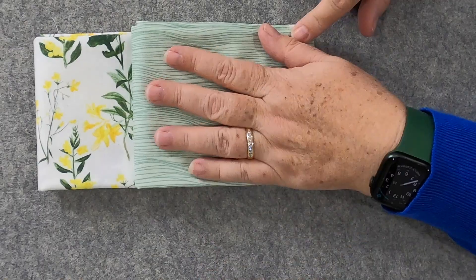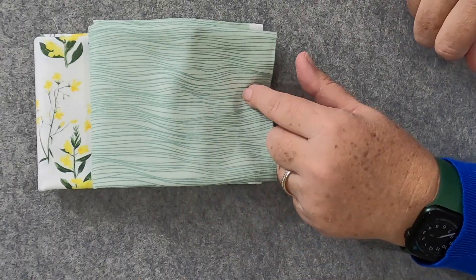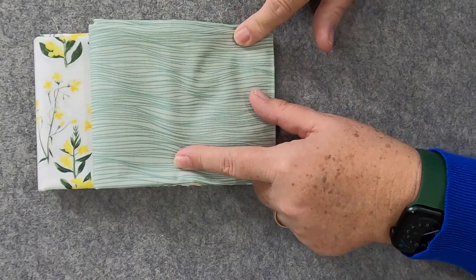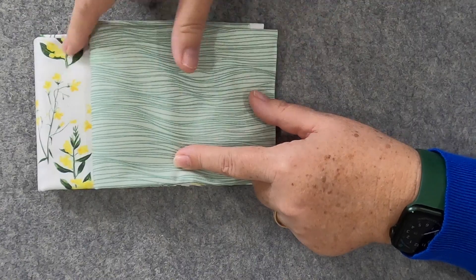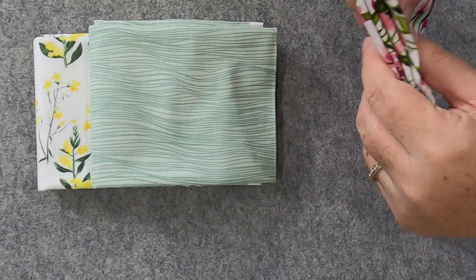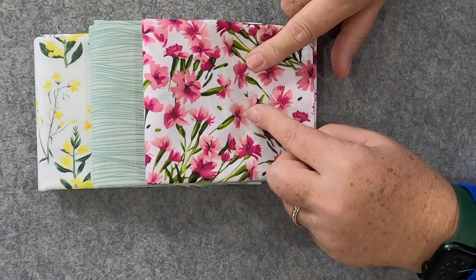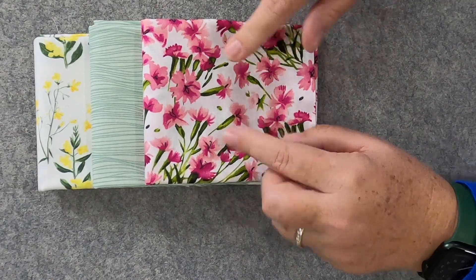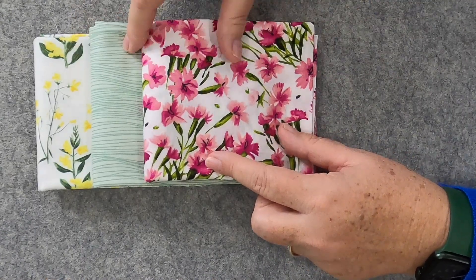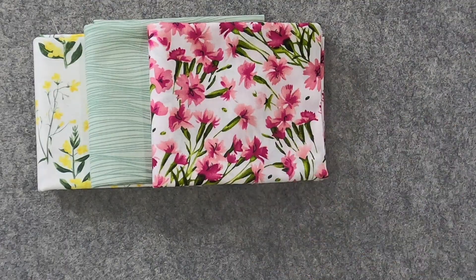So pretty — perfect for spring! Next up is Elements Mint, and that really coordinates nicely with the first one. I'll apologize — my voice is a little scratchy because I have a bad sinus infection, so sorry if it sounds rough. Next up is Bloom — a packed floral pink. Isn't that pretty? It looks like little dianthus, maybe mini carnations — I actually have some in my garden in the spring. And these three go together beautifully!